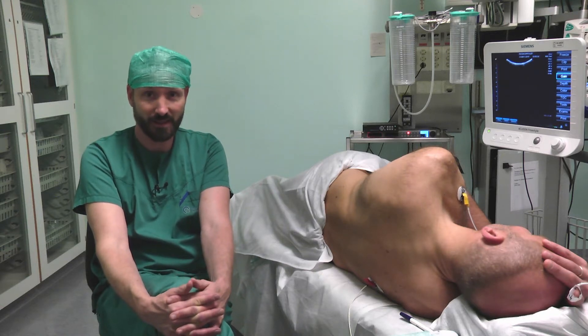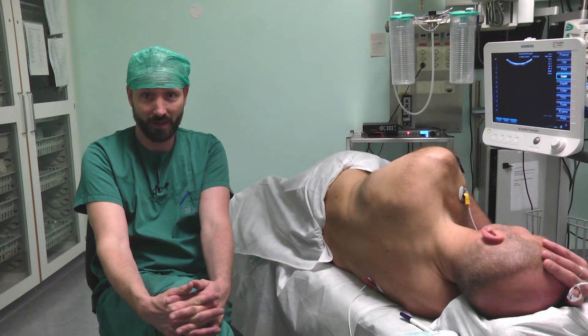Like this, it is quite easy to identify the surrounding anatomy and the nerves of the plexus, and we can obtain good needle visualization when performing the block with this technique.